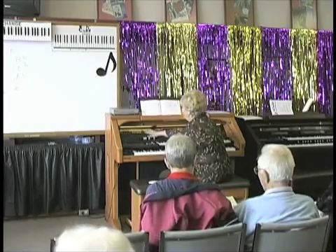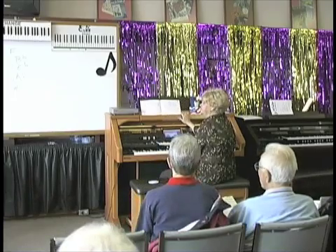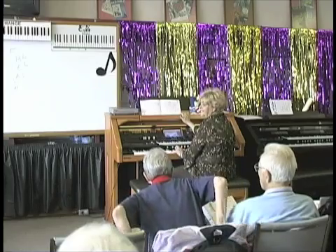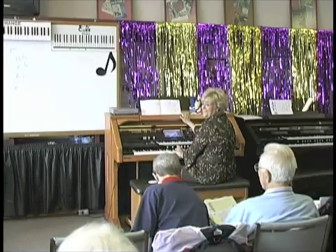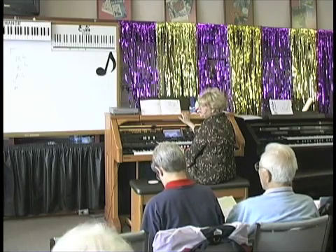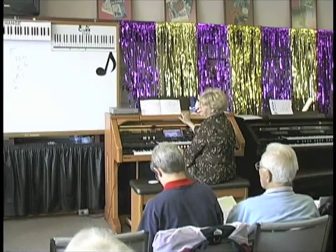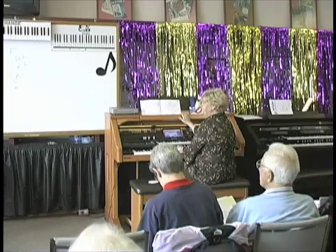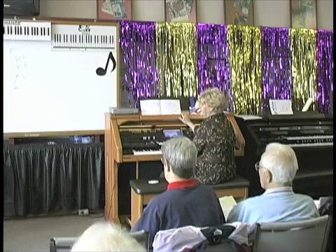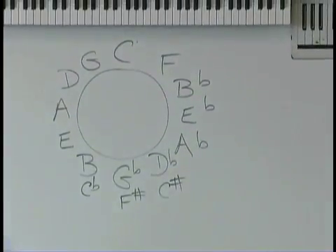So you go: F, G, D. What's the next chord? Go to the right first — B flat, F, C. All we're doing is changing keys.